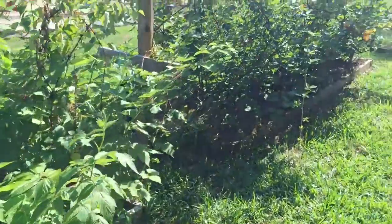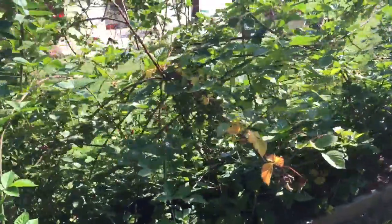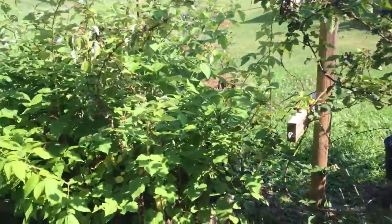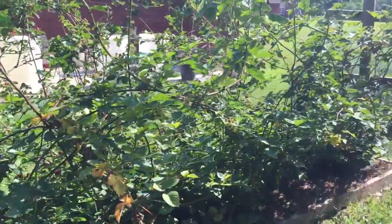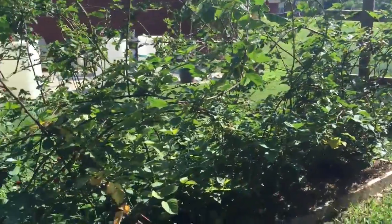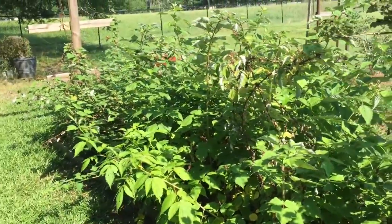I'm not gonna show you them going dormant and me cutting them back — I'm just gonna come back next summer when they come back out and put berries out, and let you see how well they look. Anyway, I appreciate you for watching.